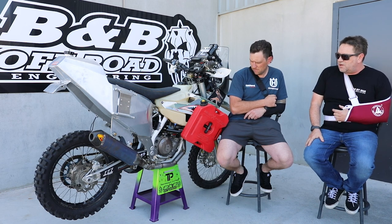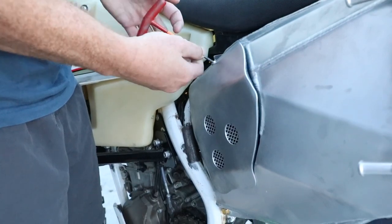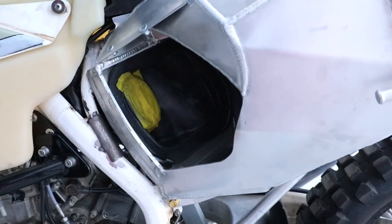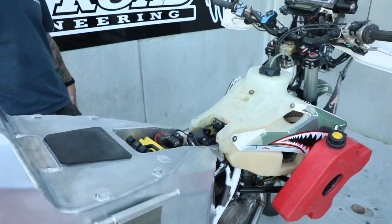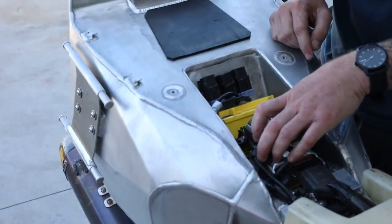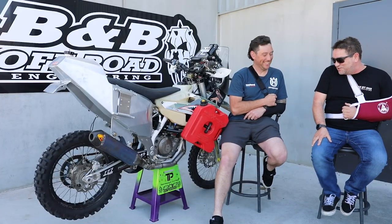Probably the hardest part of the whole design was incorporating the genuine air boot and intake snorkel so that you can just use the genuine filter and the filter changes — there's nothing new. The seat just pops off, all the electricals are just under the seat. That needs tidying up a little bit but that's going to be up to Jeremy. Other than that, it's really up to the suspension to make it all come together in the desert.